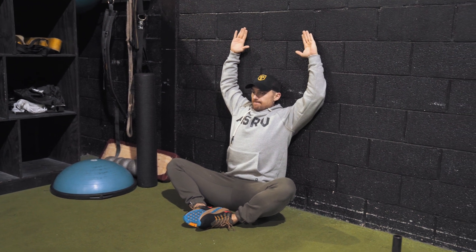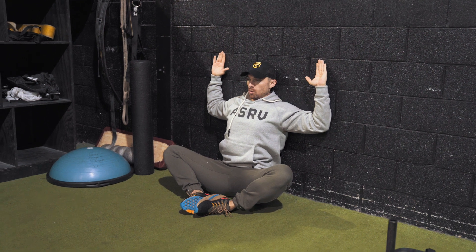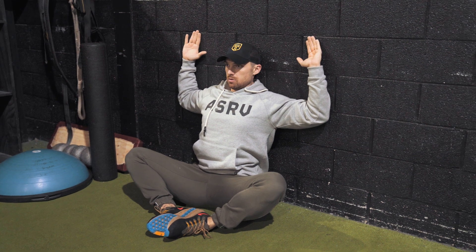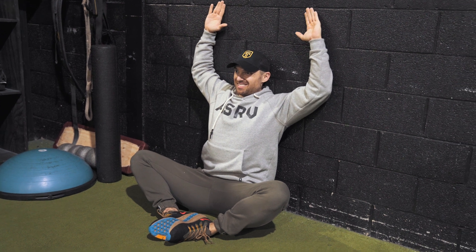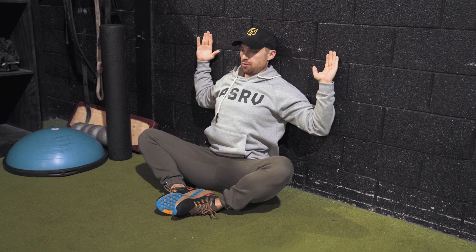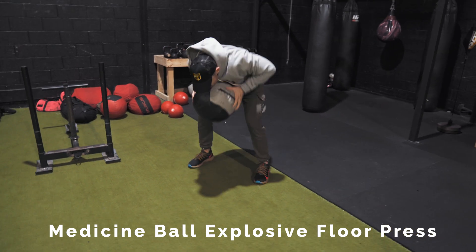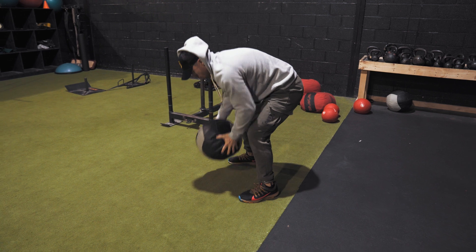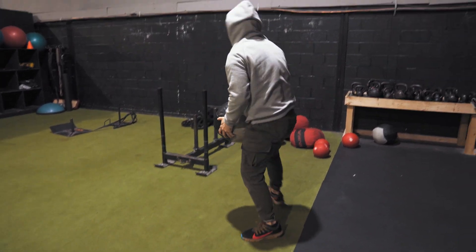Now that we're done with the dynamic movements, we're going to move into our central nervous system activation. Today I'm doing chest activation because it's an upper body press day, so we want to get our chest, shoulders, and triceps fired up to handle heavier loads going into the actual weight training. I like to do this right before we jump into the weights because it gets your CNS activated, which helps you be stronger, move more weight, and primes you to prevent injury. Here we're doing a medicine ball explosive floor press — fast, powerful — five to ten reps is plenty, two sets max, and you're ready to jump into the workout.